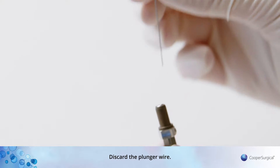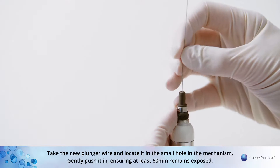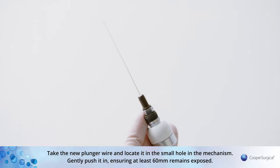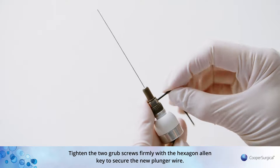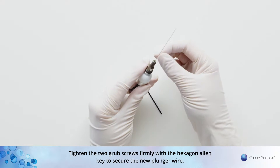Discard the plunger wire. Take the new plunger wire and locate it in the small hole in the mechanism. Gently push it in, ensuring that at least 60mm remains exposed. Tighten the two grub screws firmly with the hexagon allen key to secure the new plunger wire.